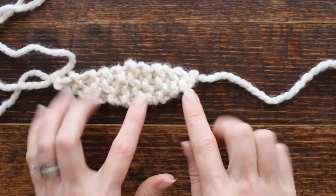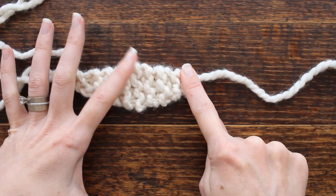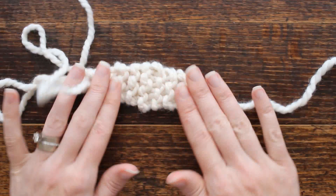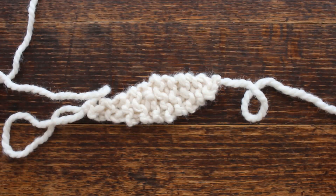That is it! That's how you increase your stitches until it's as wide as you want, and then start your decrease. I hope you guys enjoyed that quick little tutorial and I'll see you guys again next time. Thank you so much for watching.